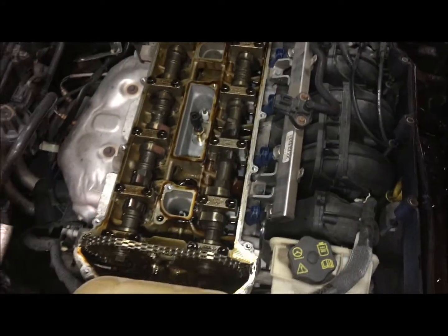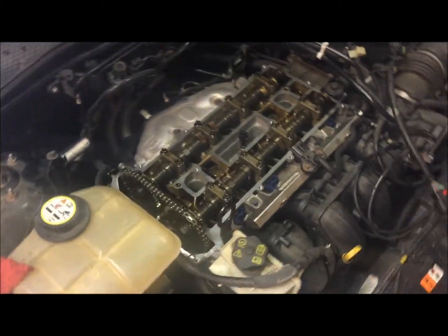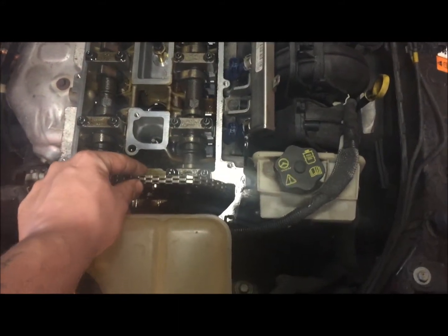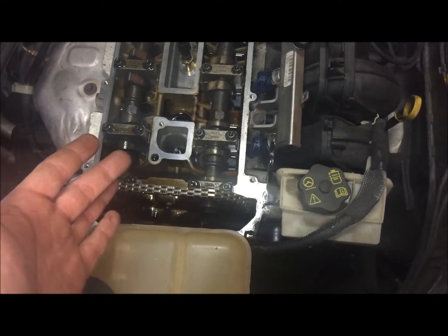All right, I'm gonna figure out what's going on with that and I'll be back. I'm not too sure what that was - I rotated the motor a few times back and forth and the chain is nice and tight now, and I can't figure out why it was loose.